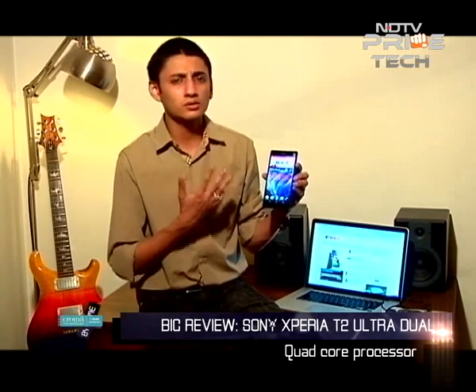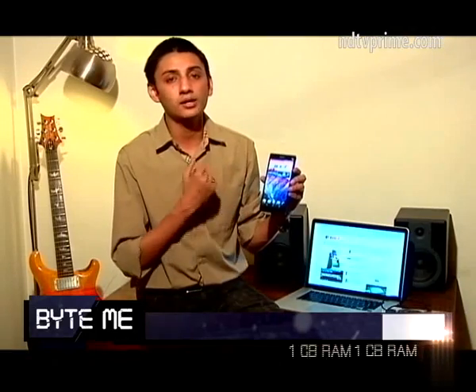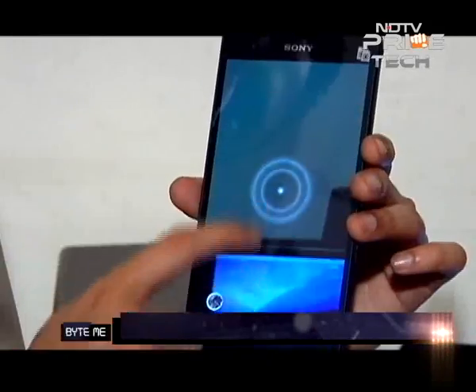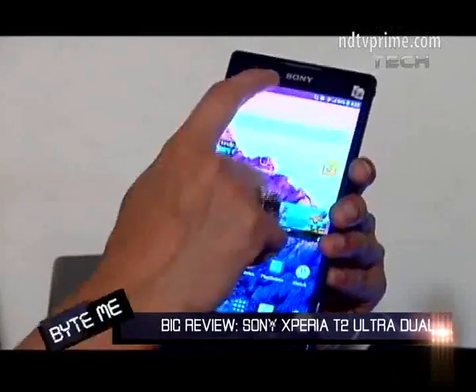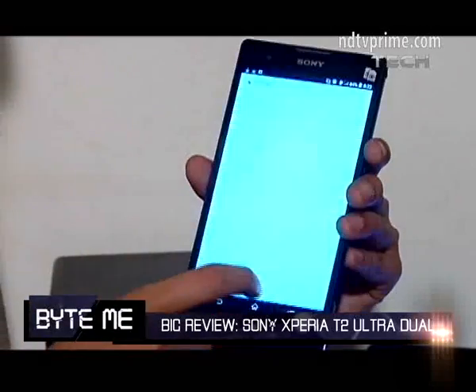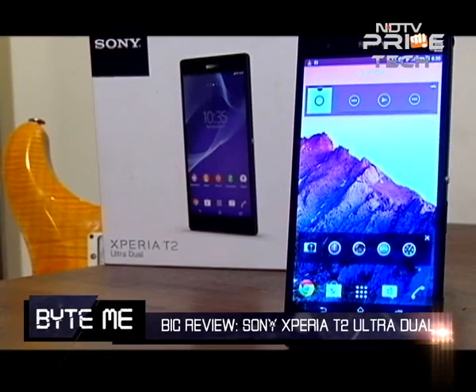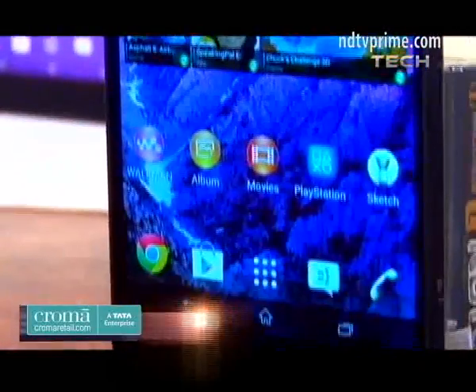Talking about specs, this phone is not going to dazzle anyone. Inside it has a Qualcomm Snapdragon 400 processor, a quad-core version which is the same as what we've seen in the Moto G. It has 1GB of RAM and an Adreno 305 GPU, so gaming will be okay — you won't get class-leading graphics but overall it's decent for a person buying a phone worth Rs. 25,000.